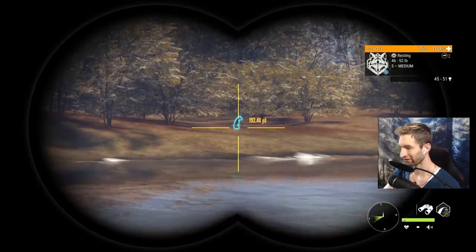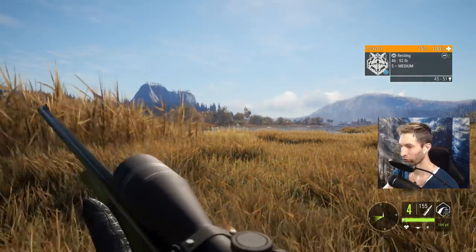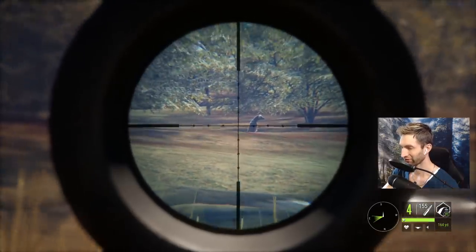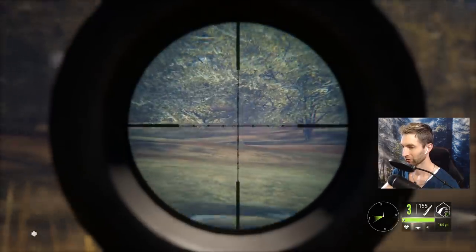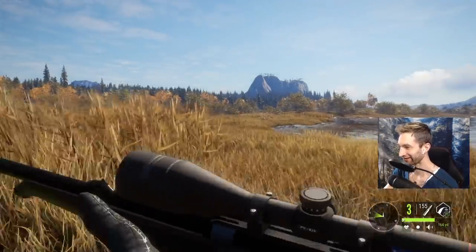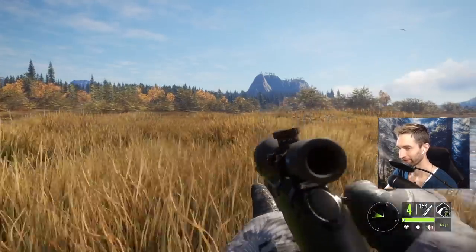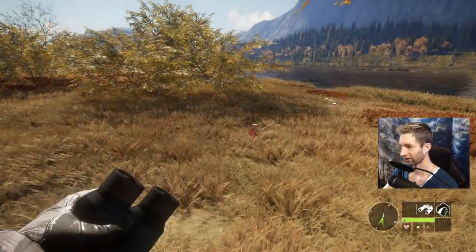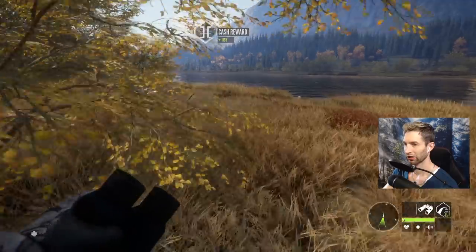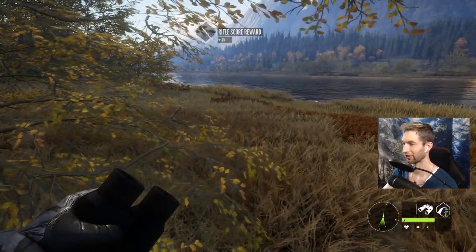I've always said whenever you get a chance to take down a coyote, definitely do not pass up that opportunity. We have a coyote out here - it doesn't really matter what weapon you have, because no matter what you're going to get a good chunk of cash. All that matters is you make a good shot. And we got him. Last time I said that exact same thing, the coyote actually ran away because I didn't make a very good shot. But we definitely made a pretty good shot this time. It said we picked up a buck but that was definitely a coyote - and 1100 cash.